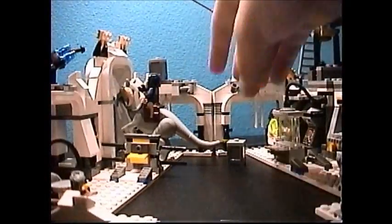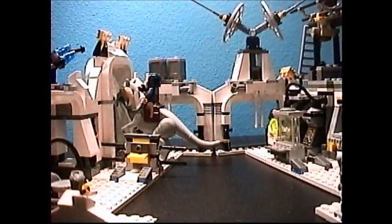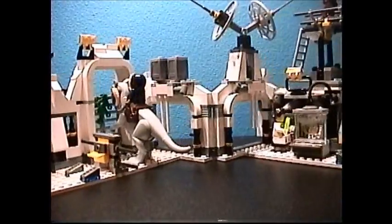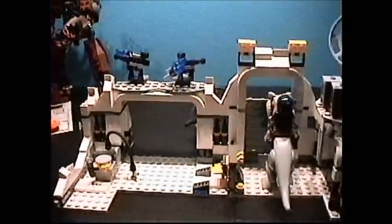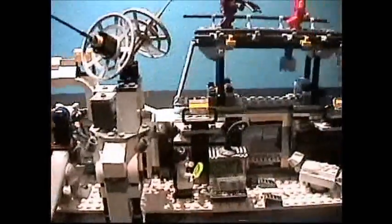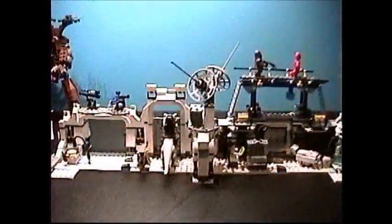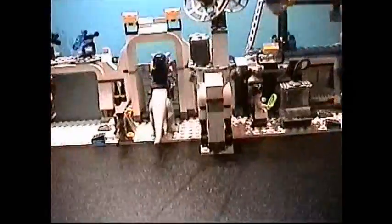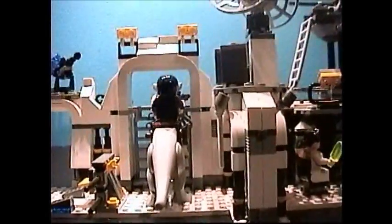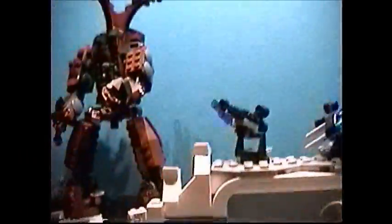First of all, the set opens up — that was the feature I was telling you about to make it look even bigger. You can open it all the way out like this. As you can see, it's quite massive when opened.